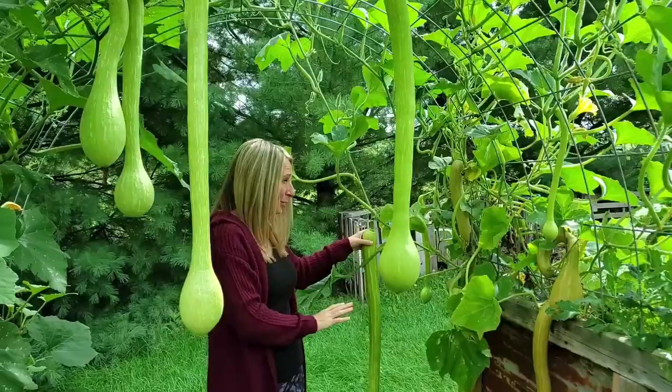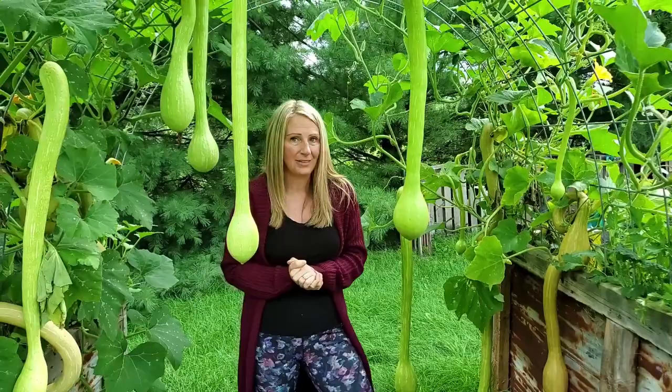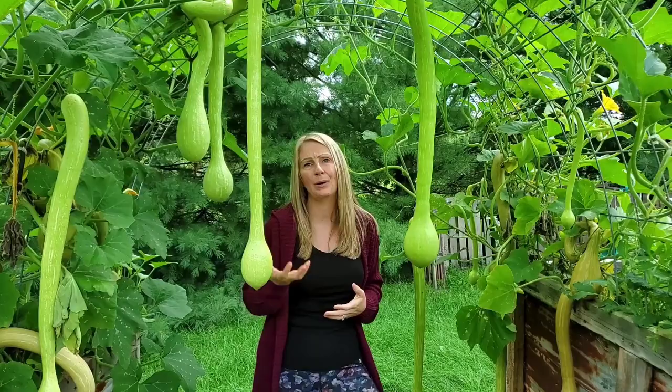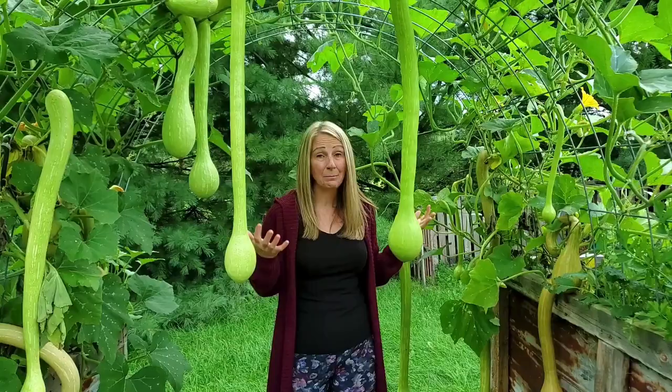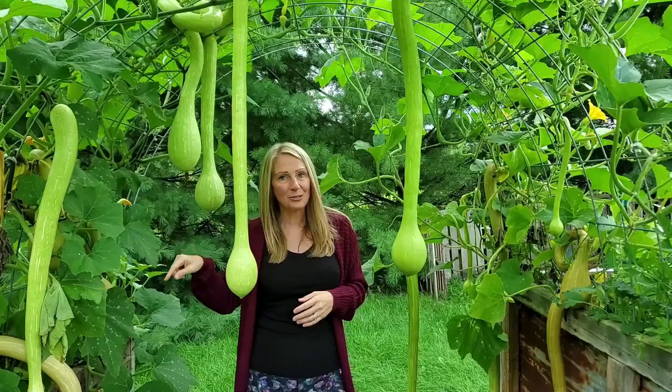These ones here are obviously a lot longer than 12 to 18 inches, and you can see that some of the coloring is changing. When you don't harvest them like a zucchini, you can leave them on the vine and harvest them as a winter squash, very similar to a butternut squash. I'm going to leave all of these hanging, let them turn color, then cook them up, put them in my freezer, and do some canning recipes with them to last us until next year.